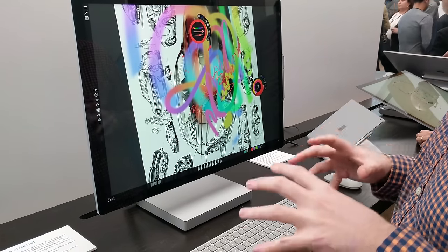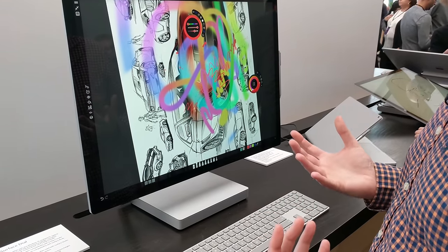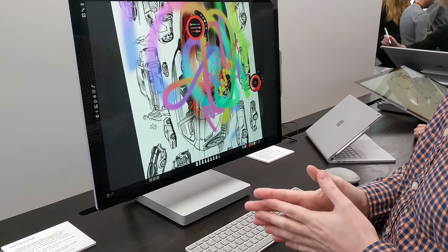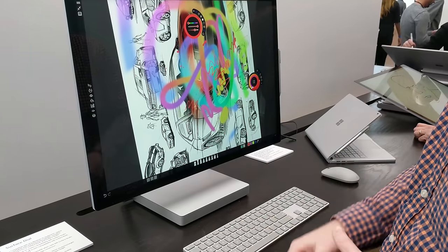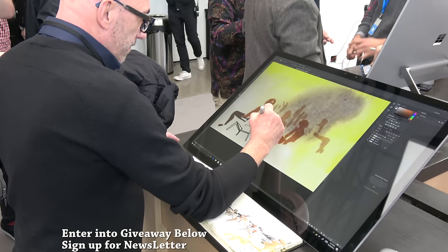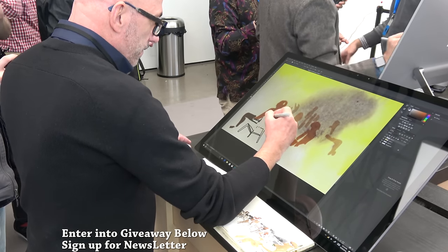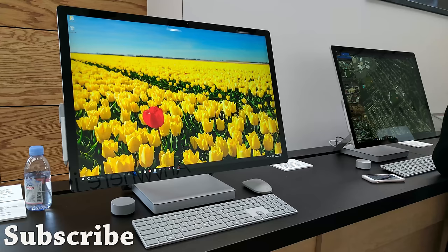If you have any questions or comments about the Surface Studio, let us know. Don't forget to like and share this video. Hopefully we can get them in to give you a full review of both the Studio and the Surface Book. Also enter into our contest — we have a giveaway running right now — and sign up for our newsletter for exclusive content. This is Thunder E saying thank you and always enjoy your entertainment.